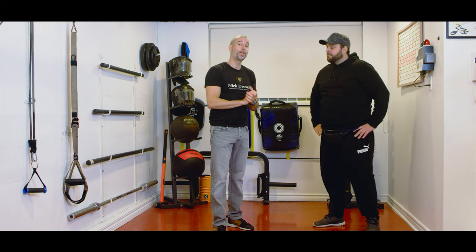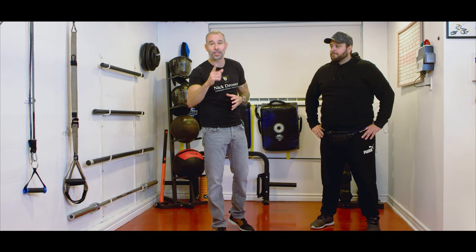So guys, I hope you enjoyed the video. If you want to learn more self-defense, go visit my website nickjosephs.com. Make sure to subscribe and hit the bell, and I'll see you guys next week.